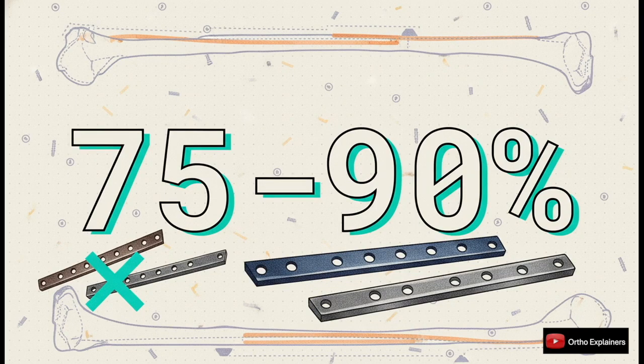In practice, when you're selecting your implant, the plate you choose should span 75 to 90% of the entire length of the femur. For most of these nasty comminuted fractures, you should be reaching for a 12-, 14-, or even 16-hole plate. The days of trying to fix these with a short six- or eight-hole plate should be long gone.